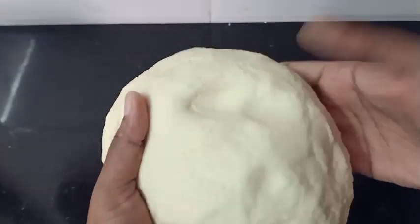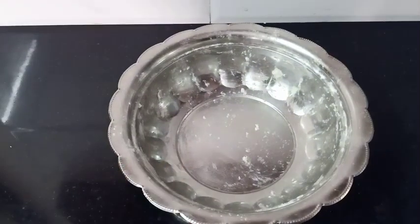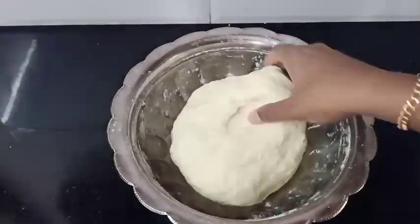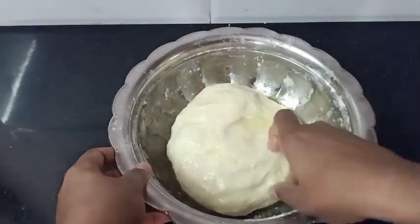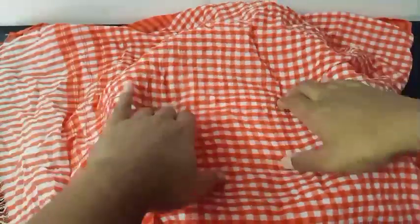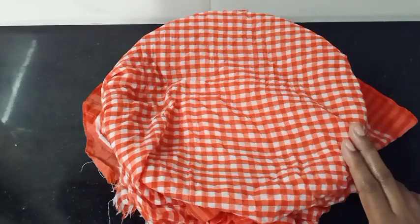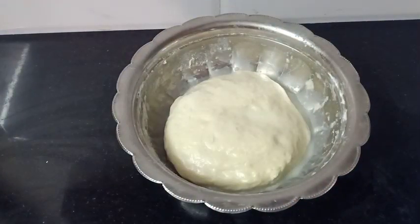Now let's rest the dough. We will spread the oil in the pot. Then we will put the oil in the pot. We have brought the dough into the pot and are going to roll it. Then let's rinse the pot and use it to get soft.